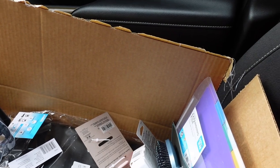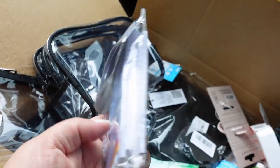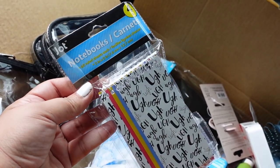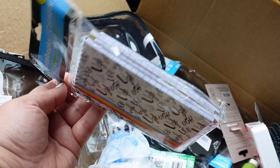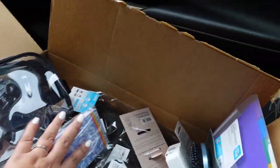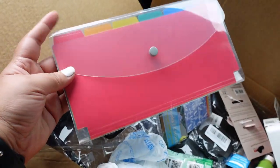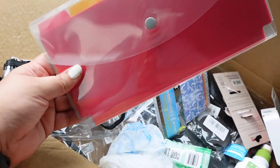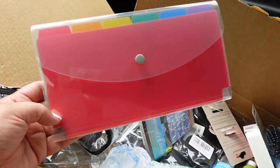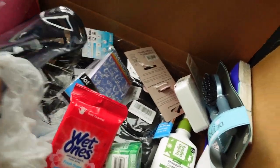Inside those bags I'm going to put things like these little notepads I got from the Dollar Tree. It's great to have a little notepad in your glove compartment. I also got an expanding file folder to put in my glove compartment so I can store all my important papers — like insurance card, registration, and my card for school pickup for my kids.